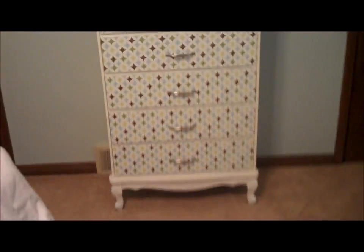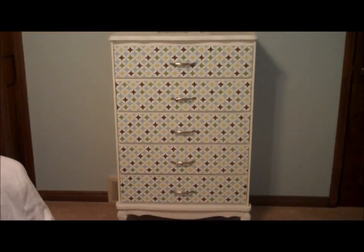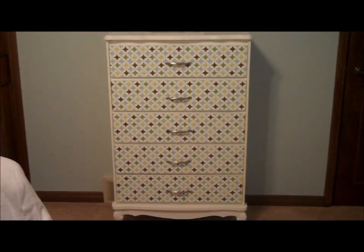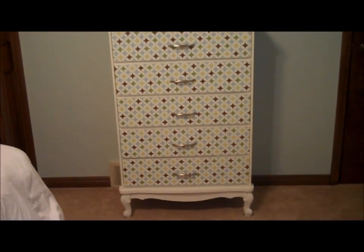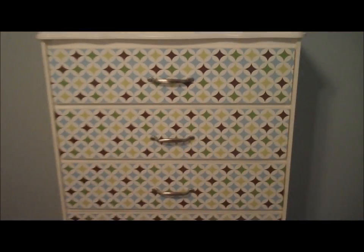I also wanted to show you a really cheap way that I updated my dresser. We didn't have room for a dresser before at the old house, but moving here I knew we needed one, so I bought a really cheap old dresser for 20 bucks. Then I used this border from Lowe's — it's peel and stick — and it was the right size so all I had to do was roll it out and then I changed the hardware. I'm going to show you the before.